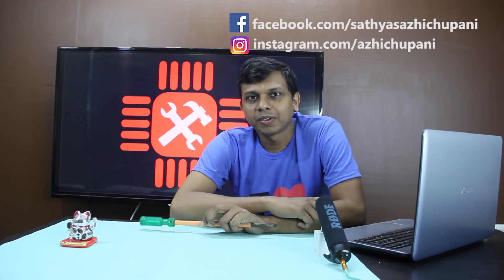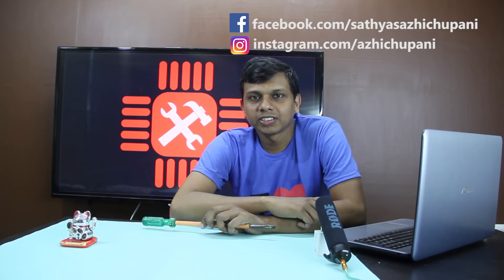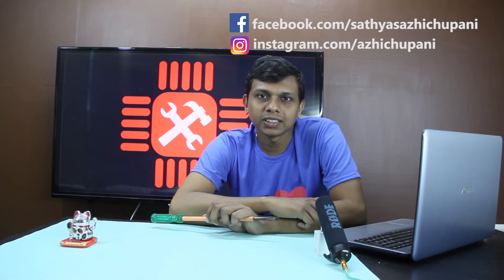Hi friends, welcome to the new episode of ARCHI BANYEDA. I am a fan of ARCHI BANYEDA.